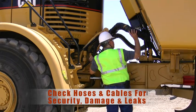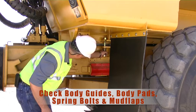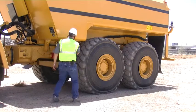Check your hosing and cabling. Check your body guides, body pads, and spring bolts.